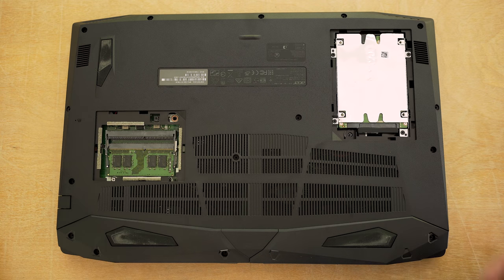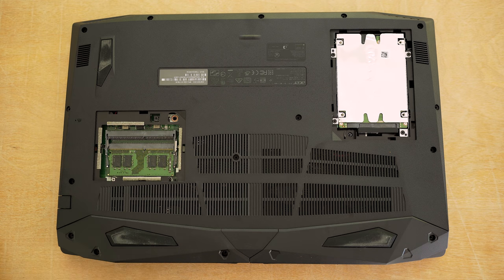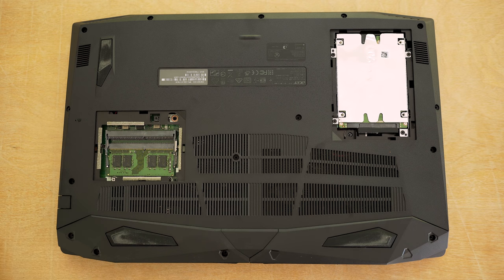Acer made it really easy to upgrade the RAM and hard drive without having to take off the entire bottom. The left slot gives you easy access to the RAM, which can be upgraded to 32GB, and the right one is the 2.5-inch 1TB hard drive that can be replaced with an SSD. If you take off the entire bottom, right beside the RAM slots is an M.2 SSD slot, so you can put an M.2 NVMe drive or a regular SSD in there for a second hard drive.